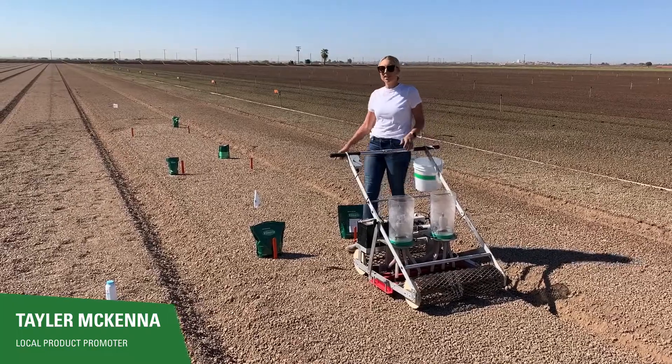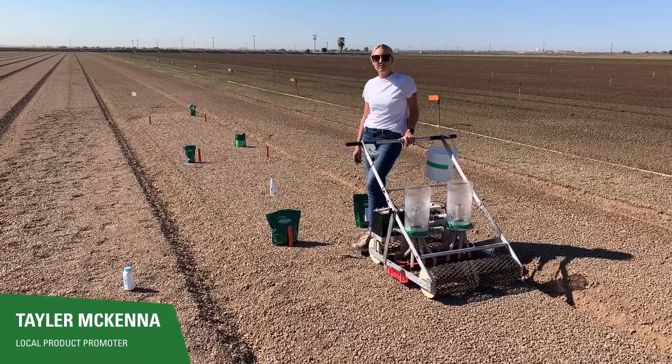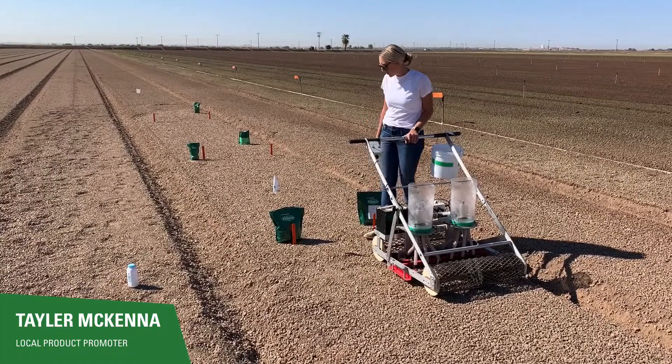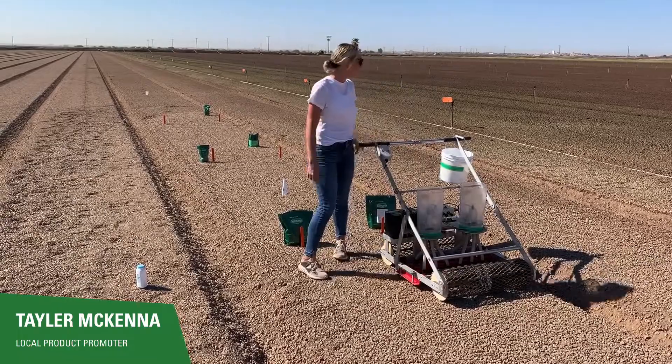First I started off with setting up my stakes, numbering it, and we have five different varieties in this field. What I do is I'll put out the bag so it's easier for me.